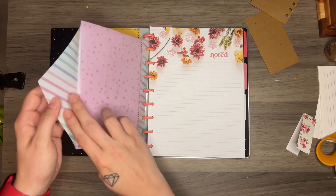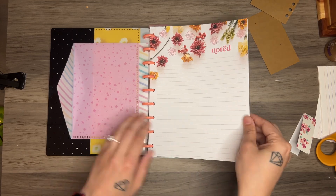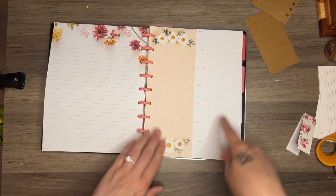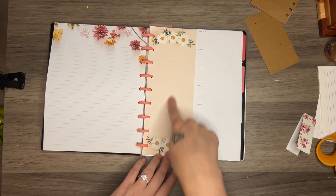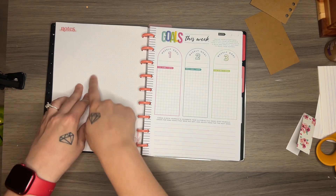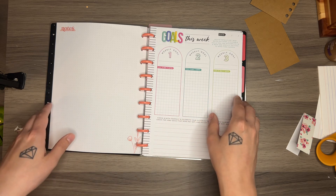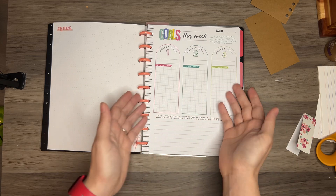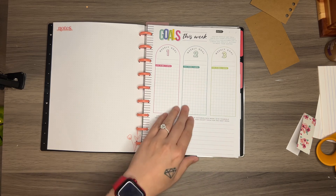I have this notepaper with these pretty flowers on the top. And on the back, I have this daily list area and a nice list next to it. And then the back of that is just dot grid. Then I have this goals for the week. With weekly goals and then whatever, something I could write down here. I don't have to use it for specifically goals — it can be for whatever I want. They're just different ways to break it up.